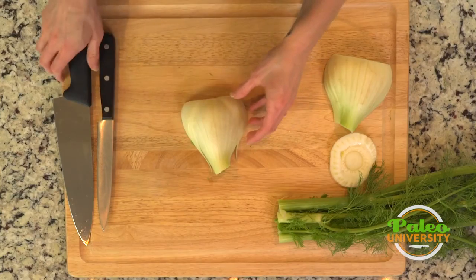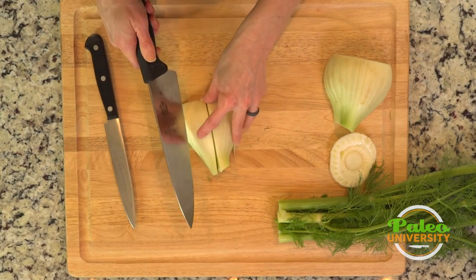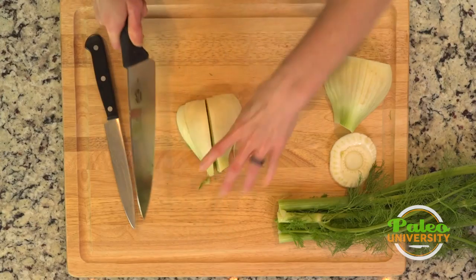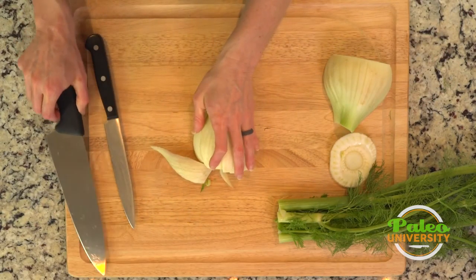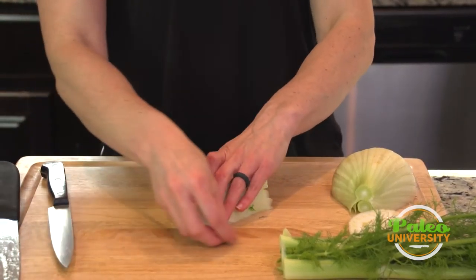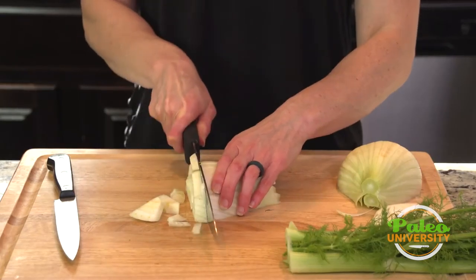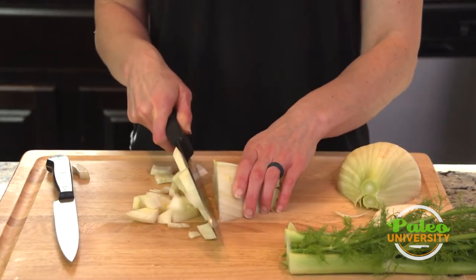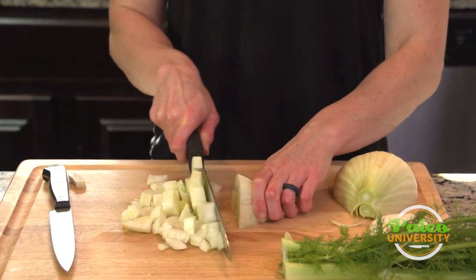Lie one side down, cut through once on one side, then flip it around and cut through on the other, and then just go up the line. This is one where I do recommend having the bigger knife because it is a bit of a fatter vegetable.